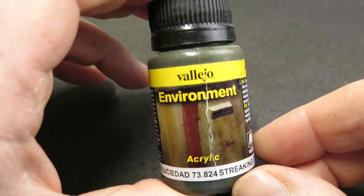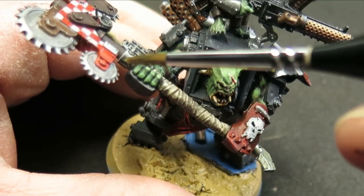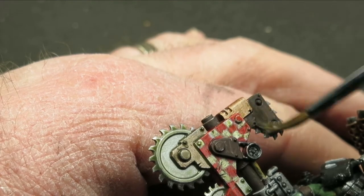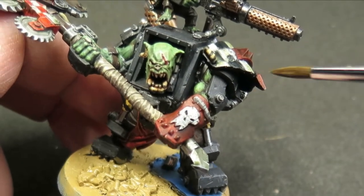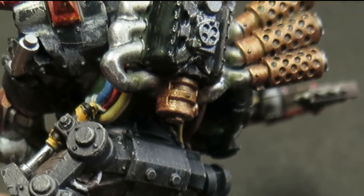The streaking grime from the Vallejo Environment acrylic range is an awesome bit of kit and you can make tons of different effects with it. As a general unifying wash it's really good for just making things look grimy and used — generally a bit more grim dark without going overboard and drowning it in it. Lightly applying it to your metallics will take off some of that new shininess and add a bit of age to it.